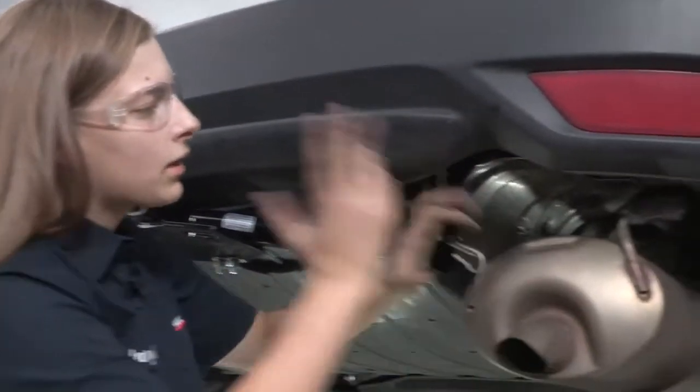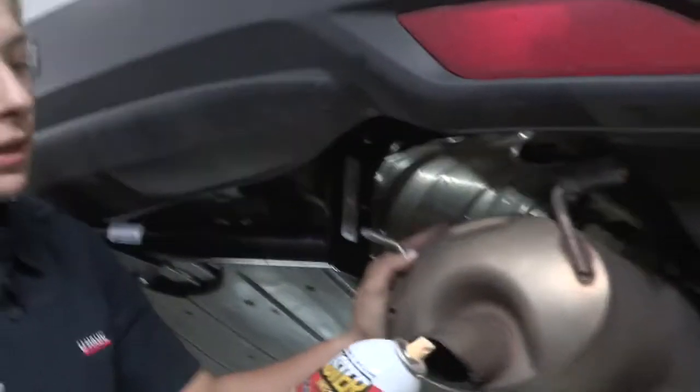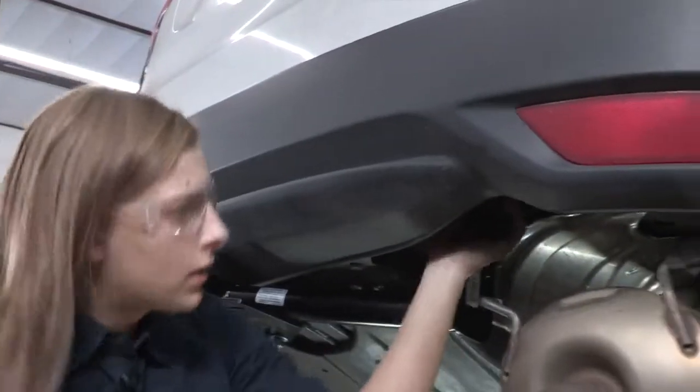Now we just have to put the exhaust back up and then we'll be done. I'm going to use a little bit of lubricant — it helps it slide back onto those exhaust hangers a little bit easier.